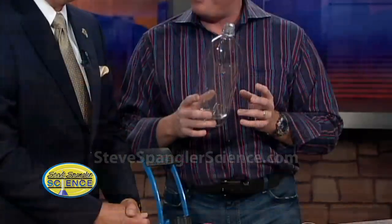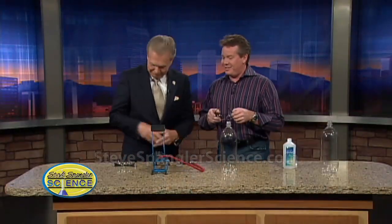Classic experiments called the cloud in the bottle rarely worked. You're supposed to take a bottle, put some dust particles in there like smoke, put warm water, and the kid would squeeze it as hard as they could and it made a cloud. Never worked very well. So I found a new way to make the cloud in the bottle. Why wouldn't you just look around the house and figure this out?